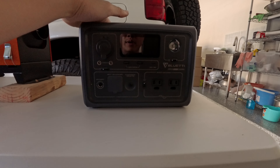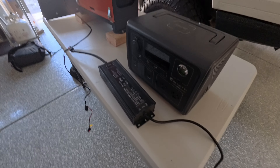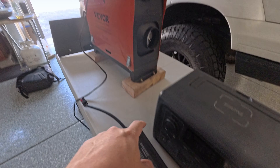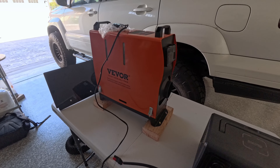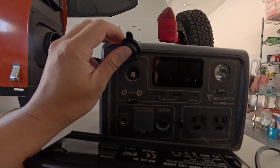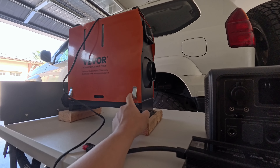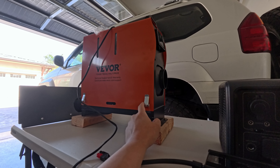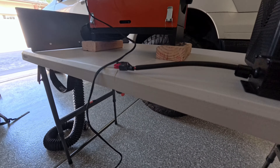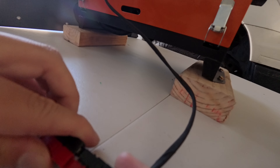I'm also running a 250 watt LED driver because the diesel heater takes a lot of wattage to start up. The cigarette outlet plug only goes up to 10 amps and the heater needs at least 15 amps to start, so I didn't want it to mess up on my first trip. I got a 250 watt LED driver, hooked it up to an Anderson plug, and it pretty much plugs right into the diesel heater — it just quickly plugs in like that.